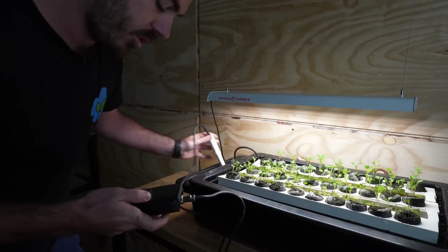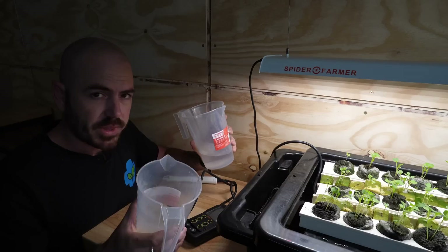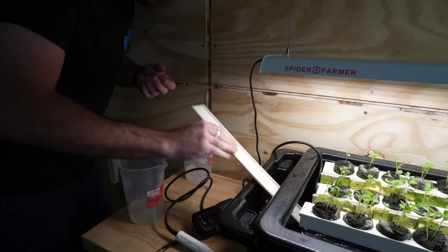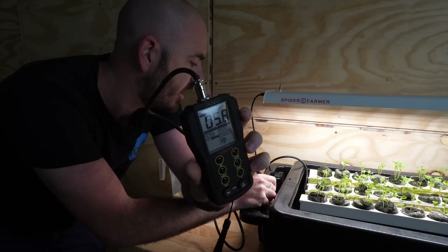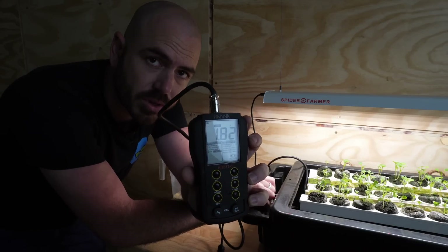This here is a 30 litre tub. My nutrient is 1 gram per litre full strength — I'm going half strength, so I've got 15 grams of the Campbell's Spec T and 15 grams of the Campbell's Nitro Count. Now we can test. You can see the nutrient has brought the pH down to 5.8, which is perfect. We're actually a little bit high on our EC, so I'm going to add in some water to bring that down.